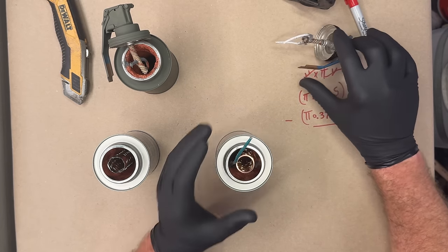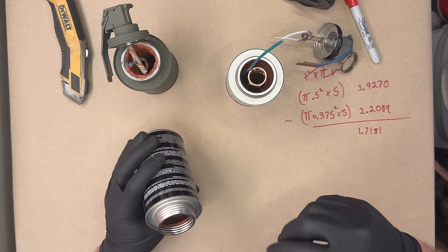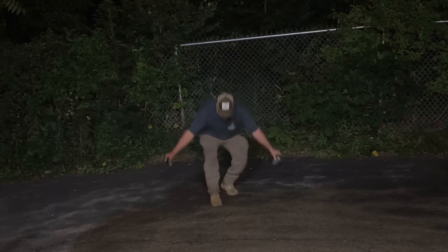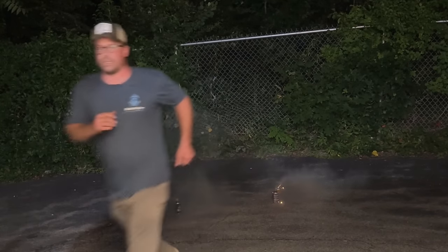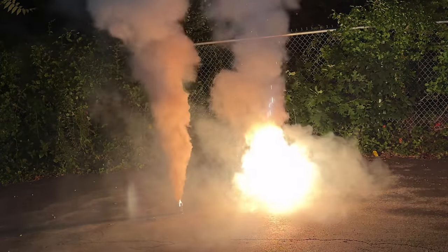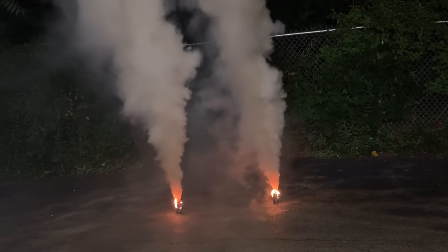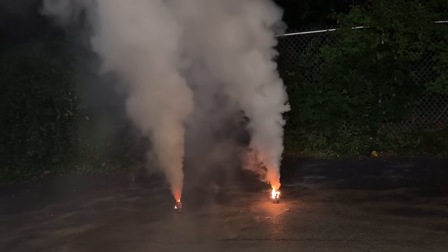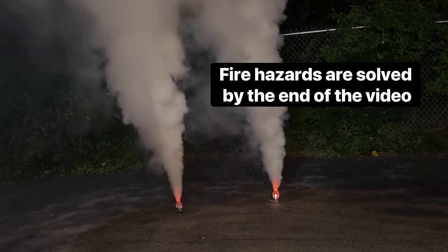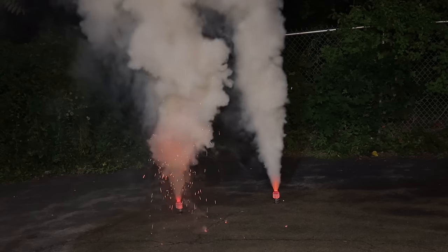We're also going to test this one, but the fuse will mount in the bottom of this device. They're going to shoot up, so watch it. That one's shooting embers on the right, and that one's shooting embers on the left.